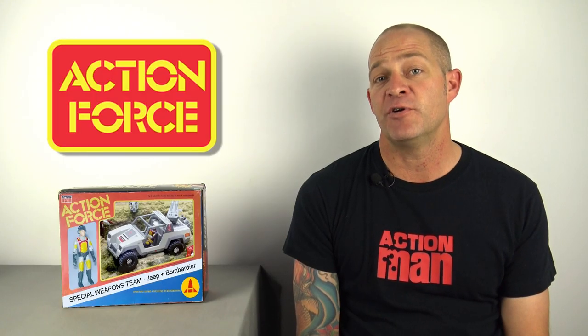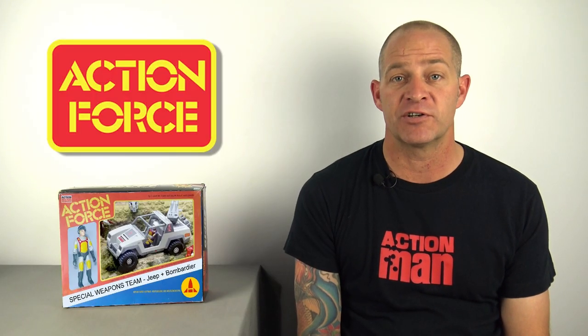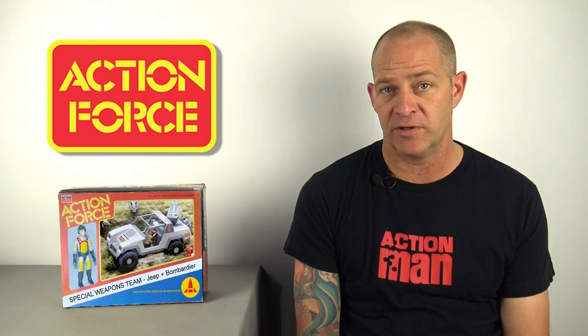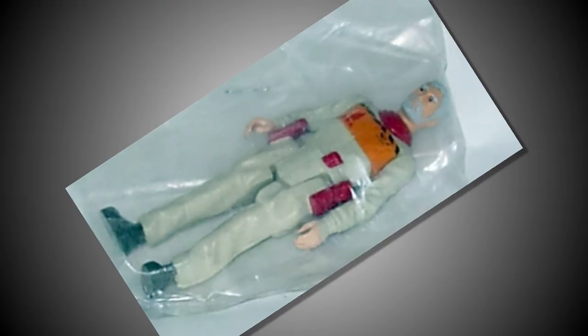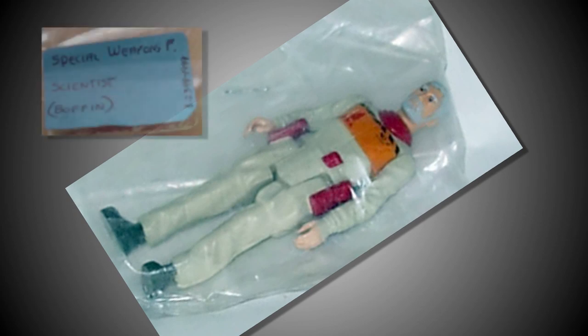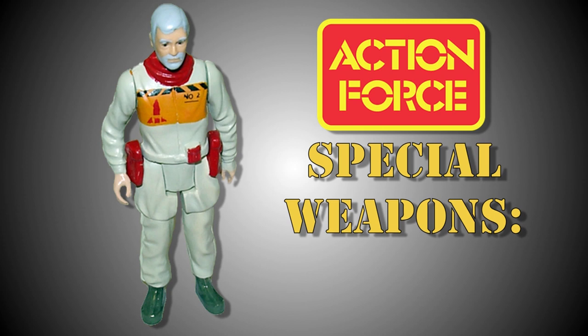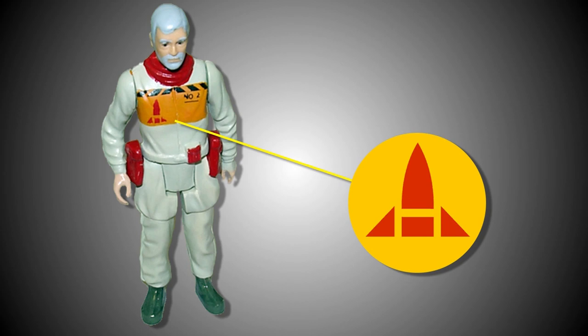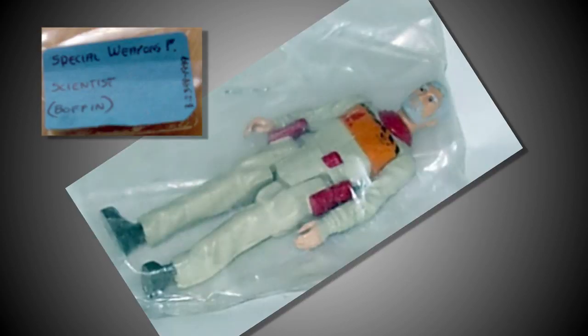Years later, the collecting community would begin to learn of a fifth Action Force team entitled the Special Weapons Force, and the evidence suggests that this team came very close to being fully manufactured by Palatoy. Following a hot tip in 2008, Action Force collector Dave Tree visited the V&A Museum of Childhood in Bethnal Green, where in the archive room he uncovered a prototype action figure which was in a bag labelled Special Weapons Force. The label also indicated that this figure was a scientist and his codename was Boffin, and this figure had a completely different colour scheme to all the other Action Force figures. The Boffin prototype also sported a logo on his chest that no one had seen before. Much speculation followed this discovery, including the rumour that this figure was possibly based on Bob Breakin himself.